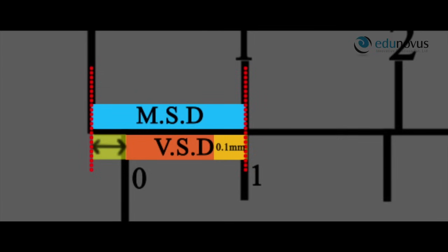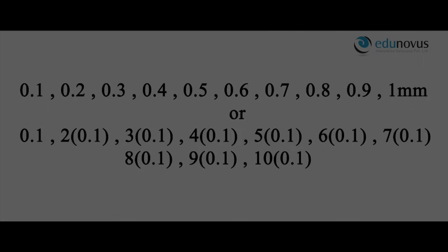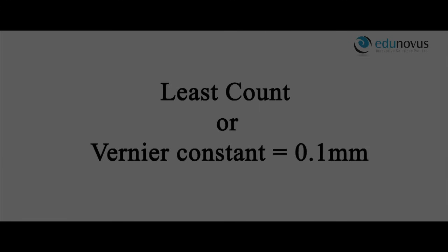When the second mark of the Vernier scale coincides with the second mark of the main scale division, the distance between the two zeros is 0.2 mm, because the second Vernier scale division is 0.2 mm shorter than the second main scale division. Similarly, when the tenth mark of the Vernier scale coincides with the tenth mark of the main scale, the distance is 1 mm. Therefore, the measurable distances are 0.1, 0.2, 0.3, ... 1.0 mm. Thus, the least distance that can be measured accurately by the Vernier calipers, also known as the least count or Vernier constant, is 0.1 mm.